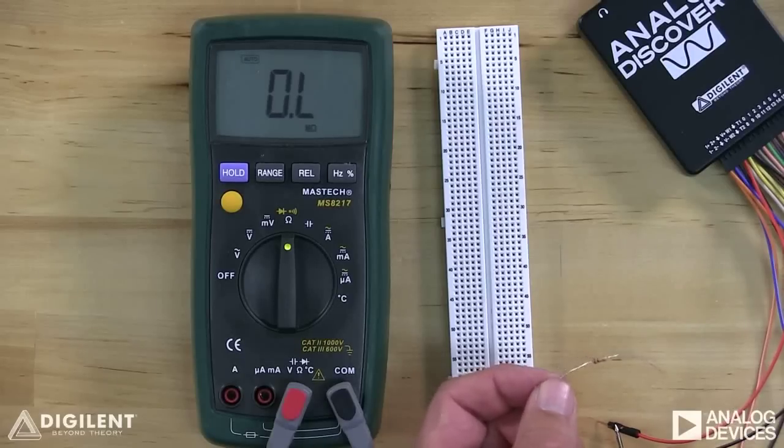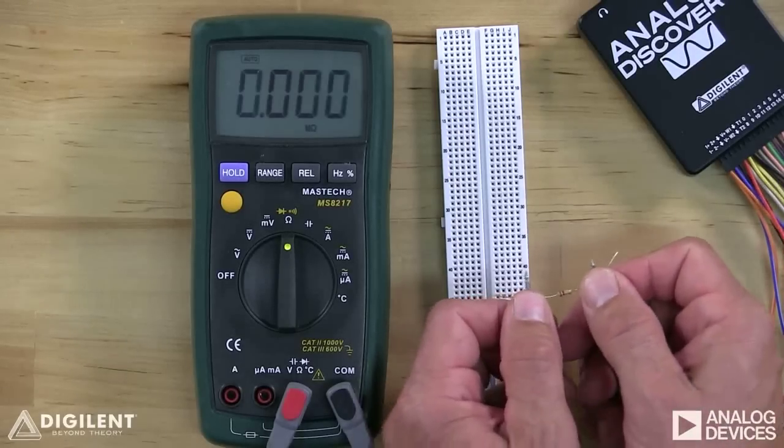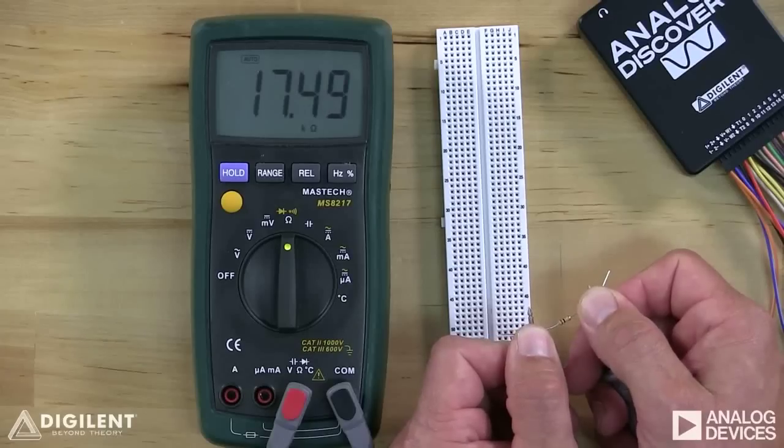However, we want to make sure that we don't place ourselves in the circuit whose resistance is being measured. If we hold the resistor with our thumbs against the DMM probes, we're actually measuring not only the resistance of the resistor but also the resistance of our body. This 20 kilohm resistor is being registered as approximately 17.5 kilohms. In this tutorial, we've provided a very brief introduction to the use of breadboards and digital multimeters, covering voltage, current, and resistance measurement. Your DMM will likely have other capabilities, so you should read your DMM's user manual to familiarize yourself more completely with its features.